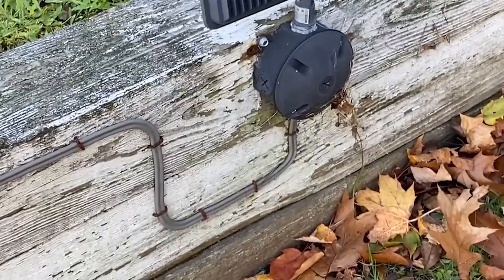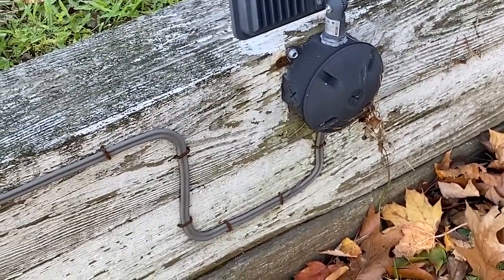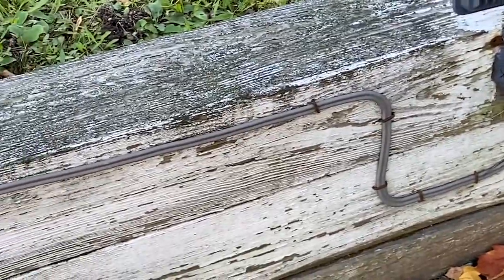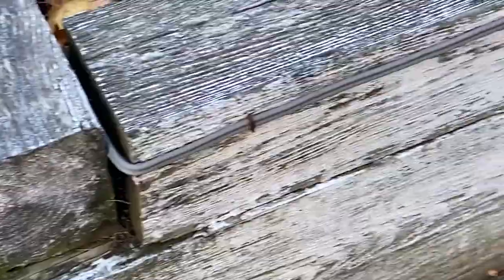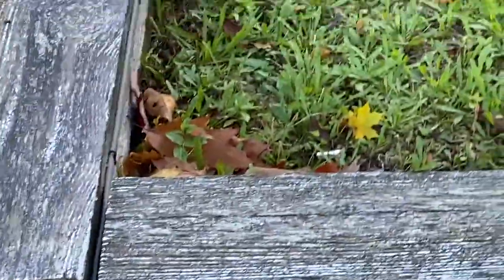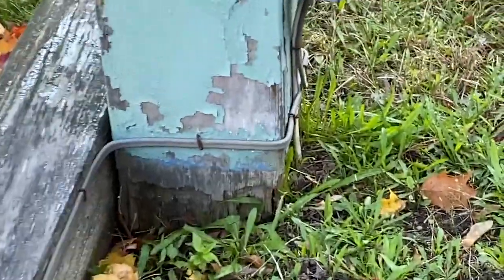That's UF cable there, feeding these light fixtures. One concern I have is the staples that are used — they're not insulated. That's a pretty sharp bend right there too. That bend may be a violation of 340.24.